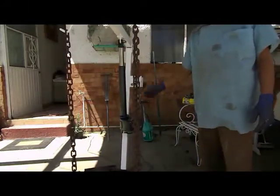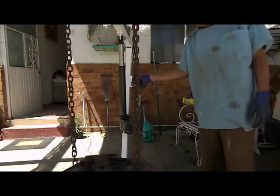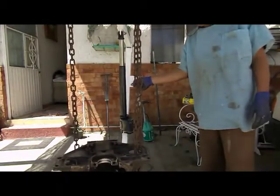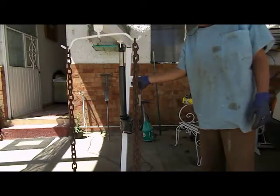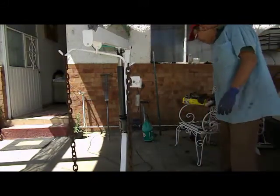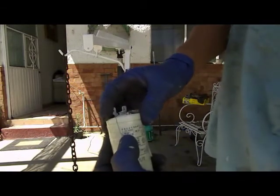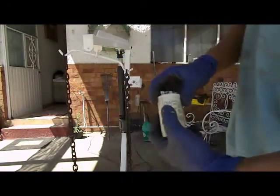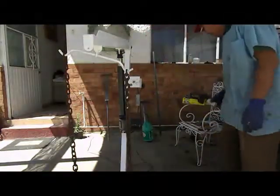Yo le paro. Si quiero seguirlo subiendo, puedo seguirlo haciendo. Todo gracias precisamente al cambio de un capacitor de mayor potencia, de mayor capacidad como su nombre lo dice. Tomando en consideración, este fue de 16 microfaradios contra este que viene siendo de 56 microfaradios.